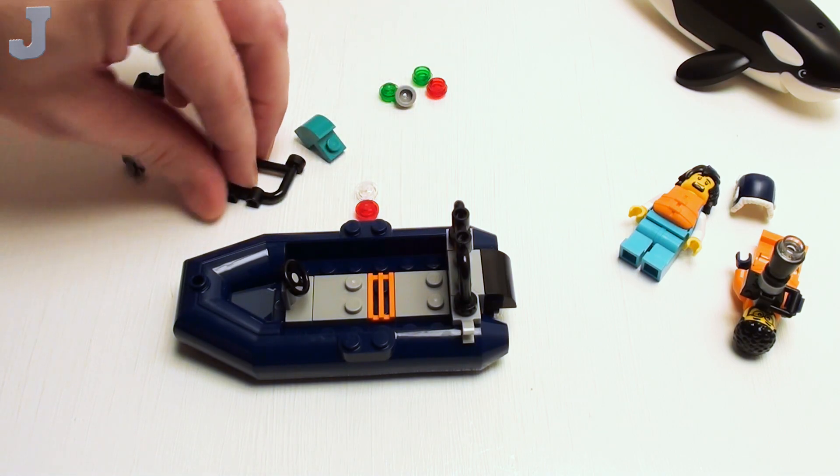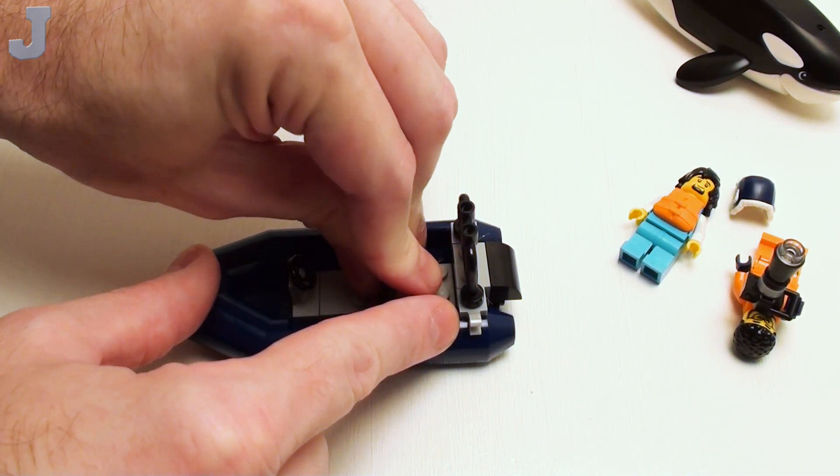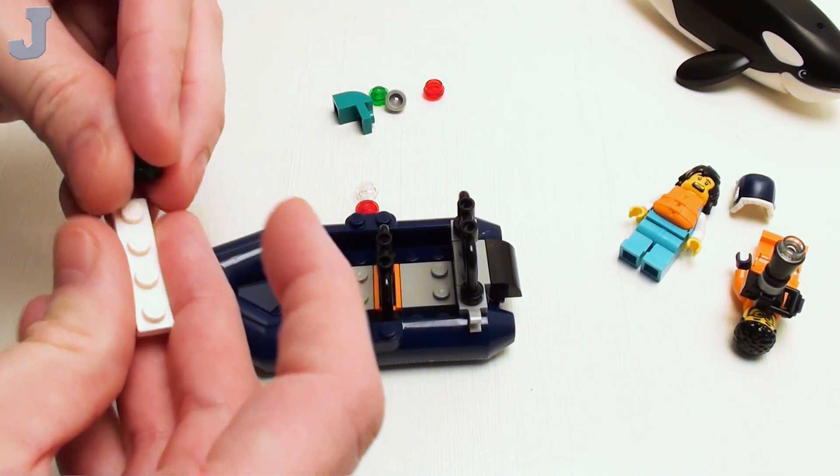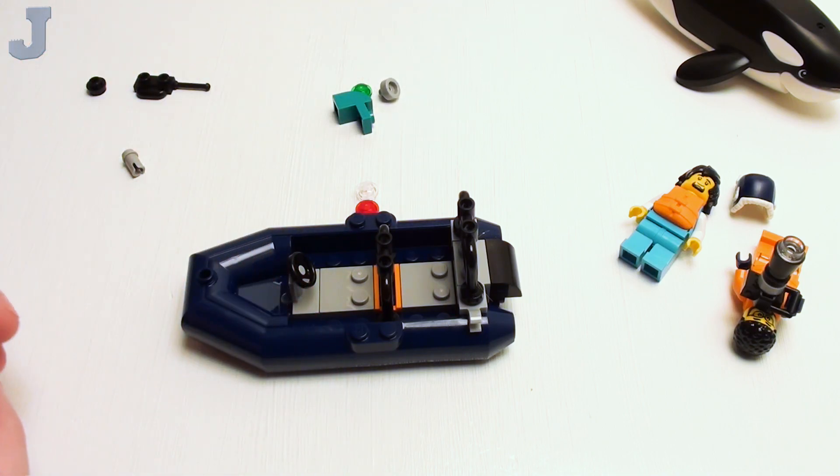We have two of these that go in here like this. And of course we got the lights — I think one's for starboard, one's for port. By the way, I have some extra pieces here. When things fall on the floor I've gotten in the habit of putting them in bag number one, even if they're from bag nine.